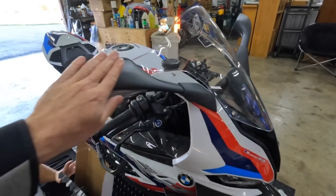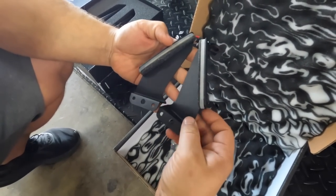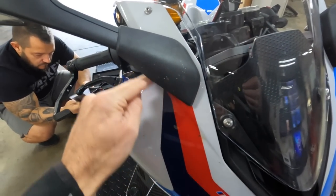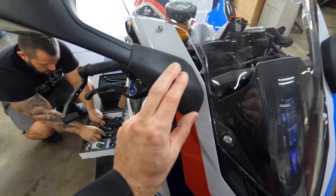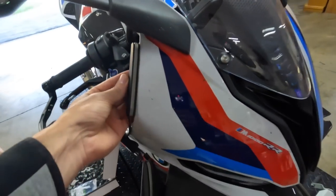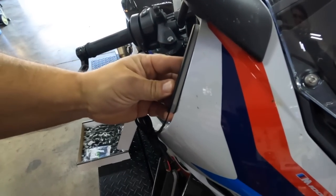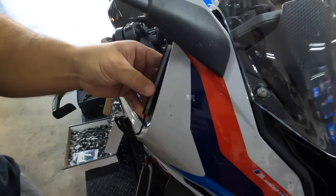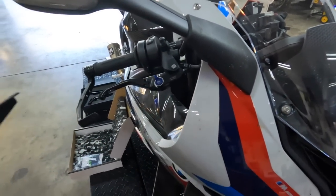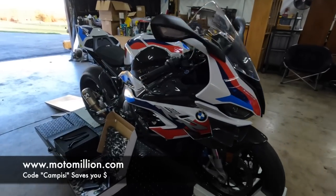Next we're going to go with the NRC turn signals. The stock mirrors have turn signals built into them, so when you remove the mirrors you have to put the turn signals somewhere else — that's what these are for. On a lot of the Panigales you'd normally see them go right on the side, but these actually sit tucked flush on the front end. They're really bright, like NRC always are. Shout out to Manny from Moto Million for providing these badass parts. Go to motomillion.com and use code CAMPZ to save yourself some money.